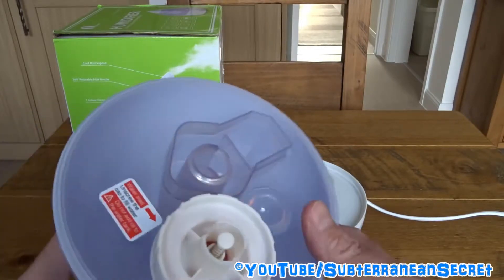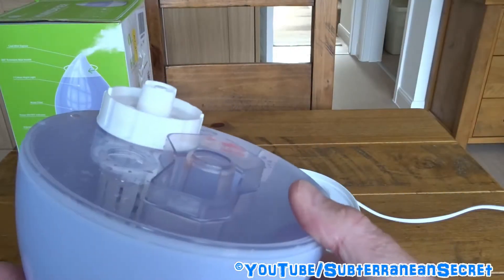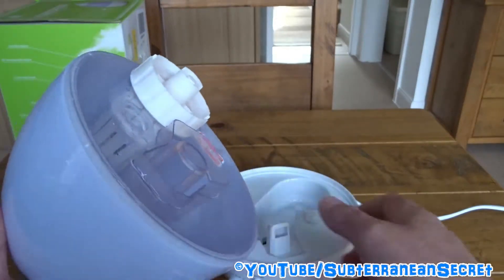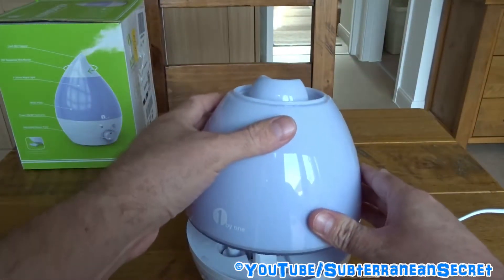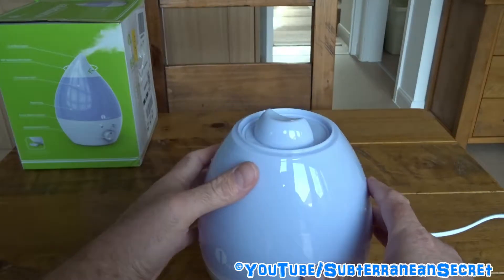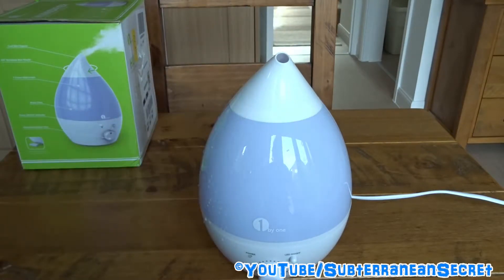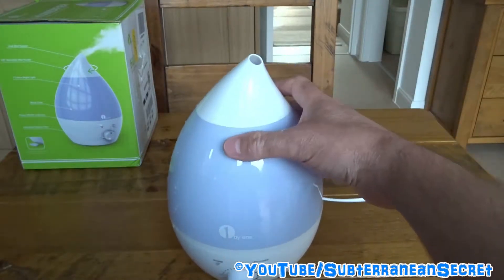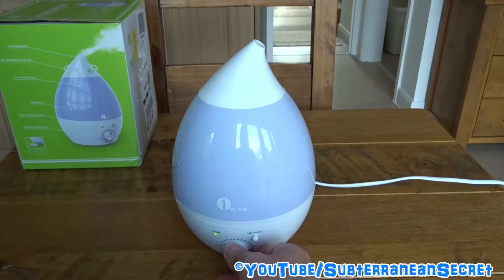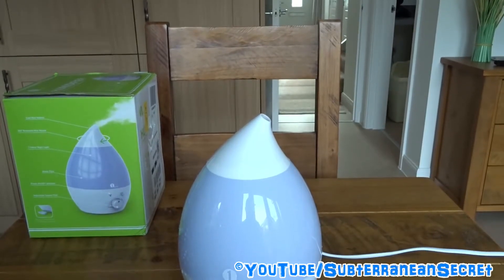I've now put some tap water into the reservoir tank. All you have to do is slot it on top, and it makes a gulping sound as it draws some water through. Once that's in place you put the nozzle back on top. This thing is instant — as soon as you turn it on there's no waiting for heat-up since it uses ultrasonic waves, so straight away you can see mist coming out the top.